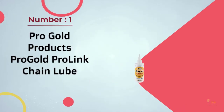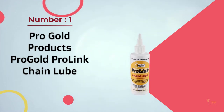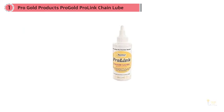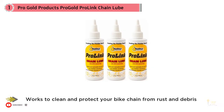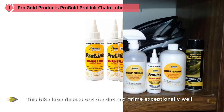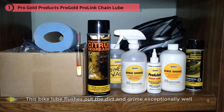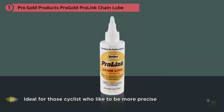Number one most popular: Pro Gold Products Pro Link Chain Lube. One of the most popular mountain bike chain lube types, the Pro Link Chain Lube from Pro Gold Products works to clean and protect your bike chain from rust and debris. This lube flushes out the dirt and grime exceptionally well, with many customers noting just how much gunk came off their bikes during their first use.